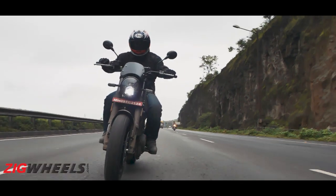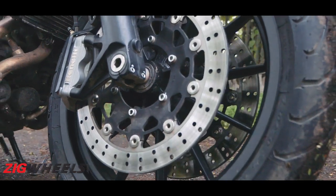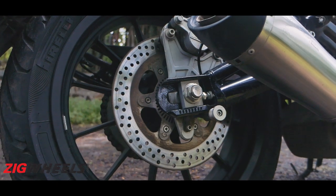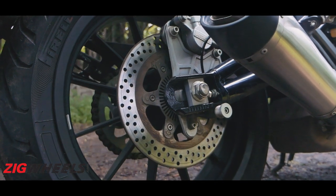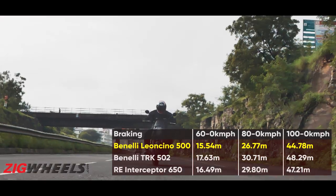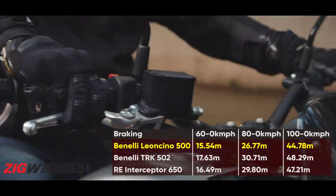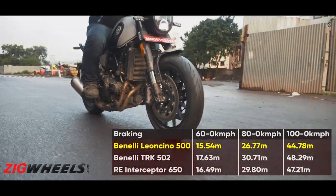Braking is solid. It's got great hardware — twin 320mm discs with four-pot radial calipers up front, and a massive 260mm disc at the rear as well. From all speeds — be it 100, 80, or 60 kilometers per hour — the Leoncino stops quicker than both the TRK 502 and the Royal Enfield Interceptor.